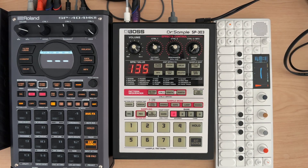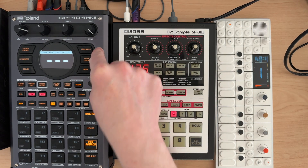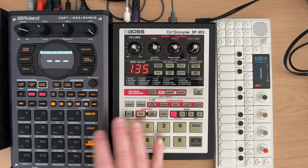Hey everybody and welcome to my N5 series on the SP404 Mark II where I cover a topic in about five minutes. Lo-Fi for Life wrote in about a month ago asking how to control an SP303 from the SP404 Mark II. While I did a video in the past showing a bit how it worked, I definitely want to cover the firmware 3.0 stuff I haven't gotten back to.